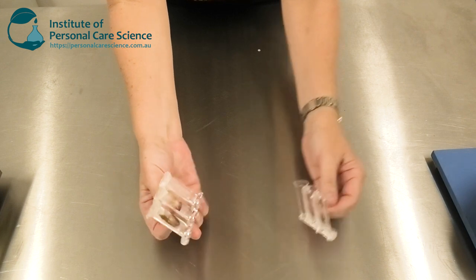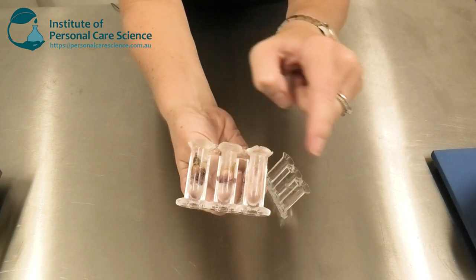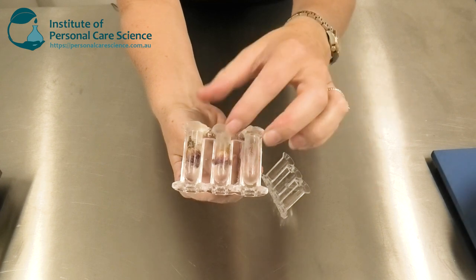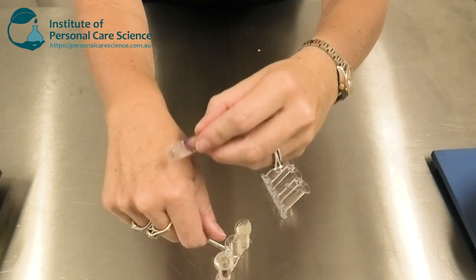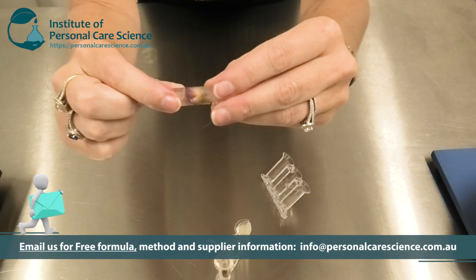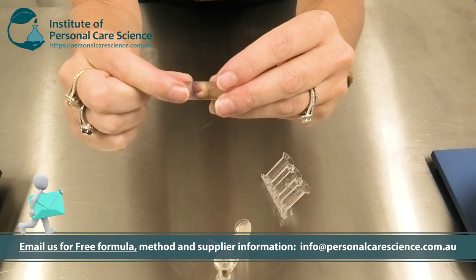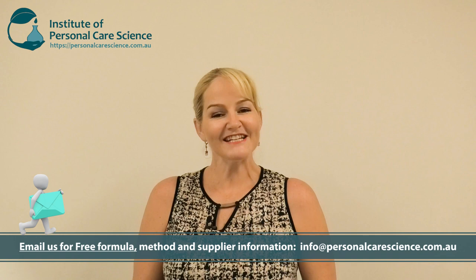The next day we open up our molds and there you can see we've got our roses suspended in the product. You can also make a perfectly clear lipstick if you want. Here's the product — it applies beautifully and softly onto the skin, yet has a really nice stick consistency so it won't break when applied to the lips. That's how easy it is to make a clear lipstick with a flower or other material inside.